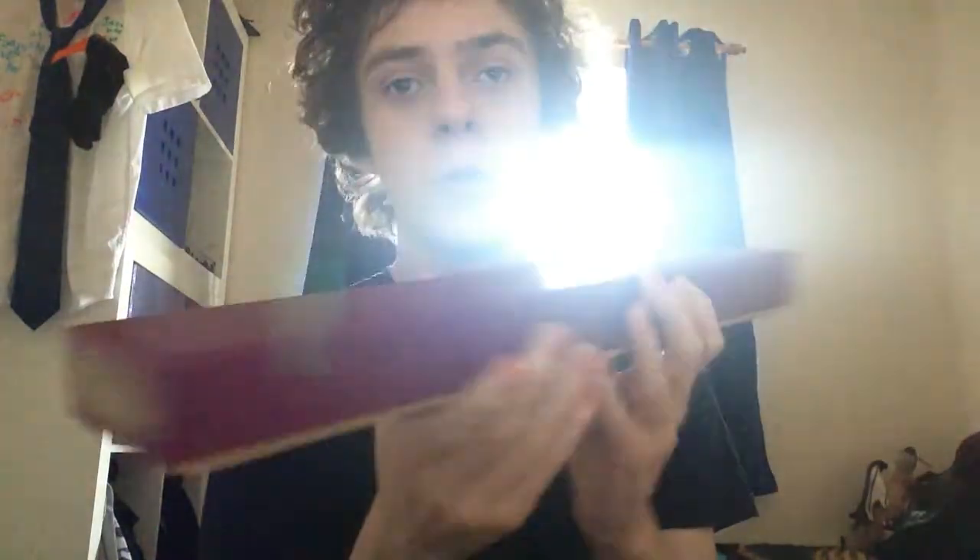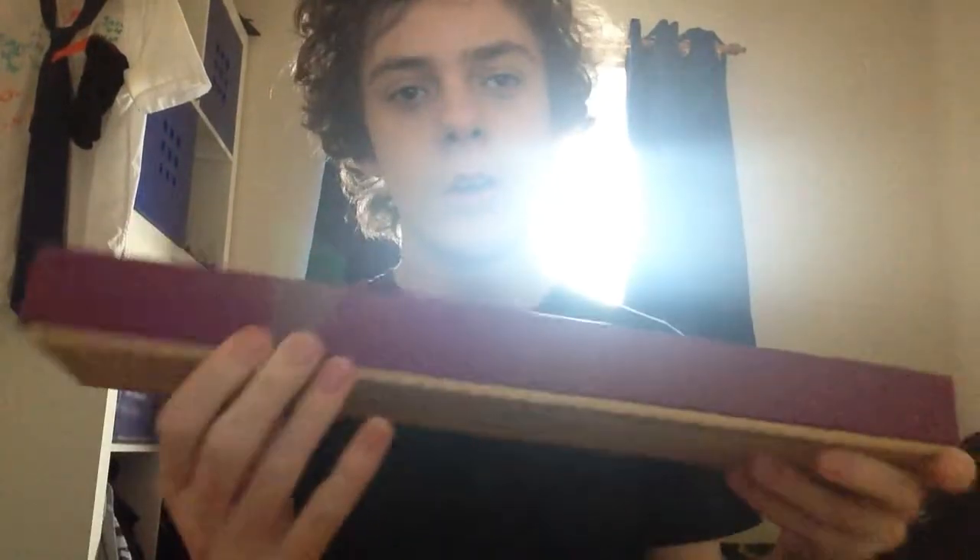I also got a collectible and a plushie, but what I'll be reviewing are the wands. You may remember that a few months back — I think it was in late 2017 — that I reviewed Newt Scamander's wand. Well this time around I thought I'd start off by reviewing his brother's wand: Theseus Scamander's wand.